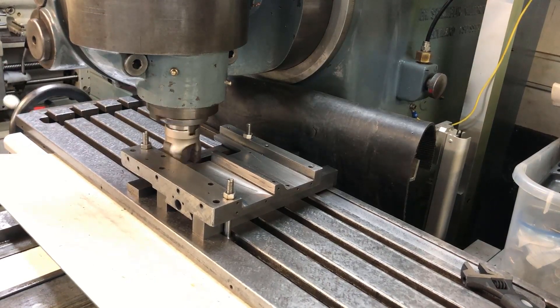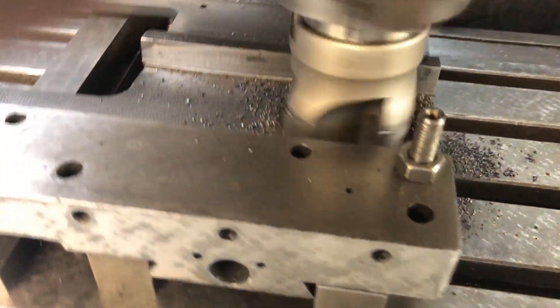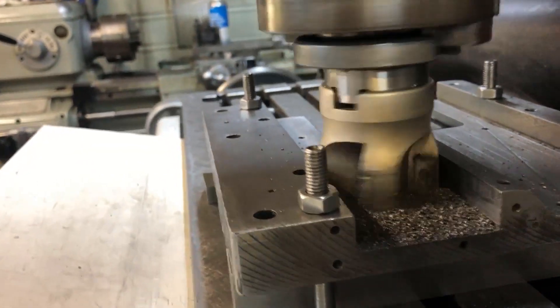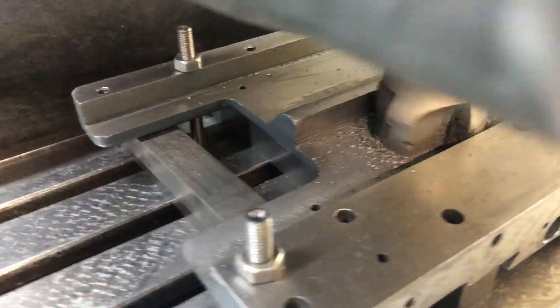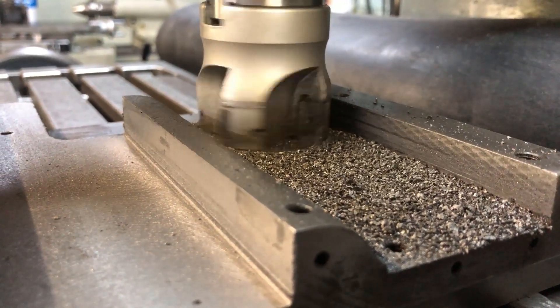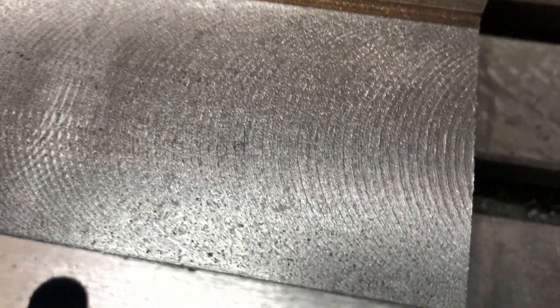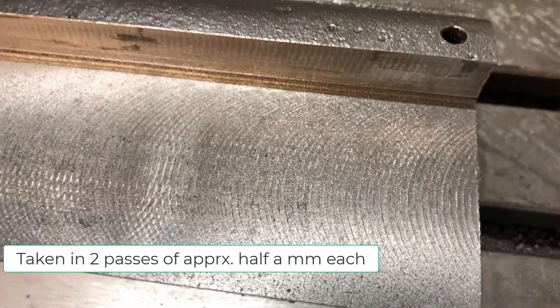I'm feeding it fairly fast. I want it coarse anyway. So I get this kind of rough surface, which I think is nice for the glue to attach to. I will also scratch it up a little bit. So that's 960 thousandths of a millimeter, or almost one millimeter down.